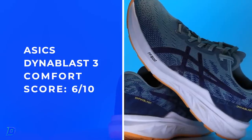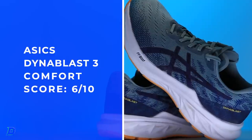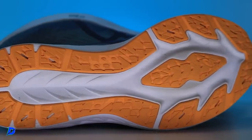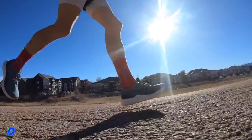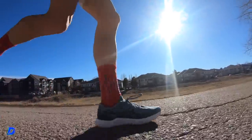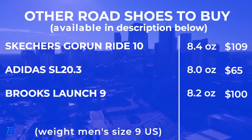Comfort: nothing to write home about. This is not the Nova Blast and definitely not the Super Blast, which I'm testing right now. The positive is that outsole. The drawback is the fit. I'd recommend this for four to ten miles as a daily trainer — not a long run, not an easy day. There's not enough cushion underfoot for a true easy day.